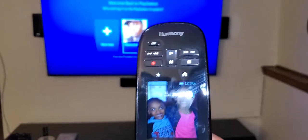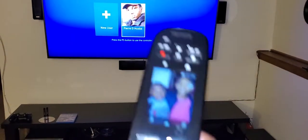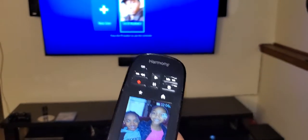One downside is I cannot control the PS4 with this remote — the PS4 doesn't allow it.